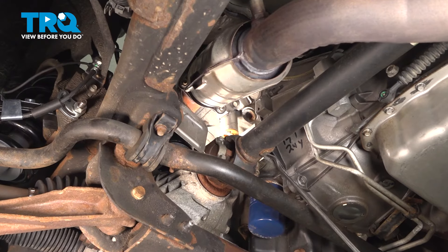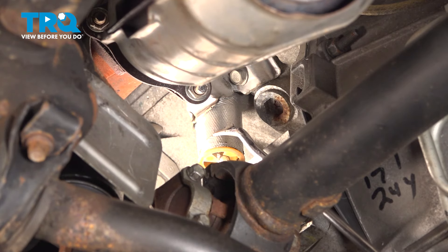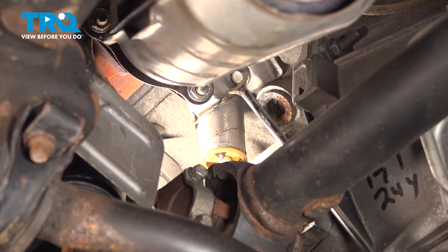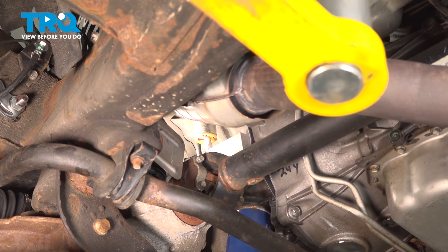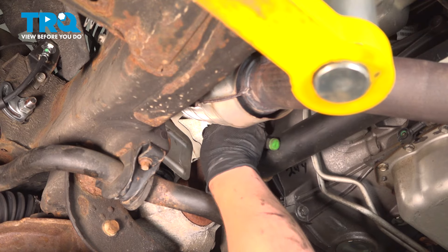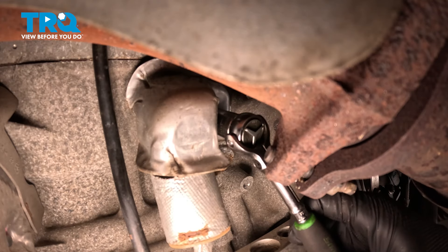The second knock sensor is going to be located above the differential on the driver's side. Looking above, this is going to be the boot for the connector. We're going to remove this heat shield using a 13-millimeter bolt, and then we'll be able to remove the connector and the knock sensor. Using a 13-millimeter wrench or socket, we're going to reach up through this triangle right here, up towards the bolt, and remove that 13-millimeter bolt for the heat shield.